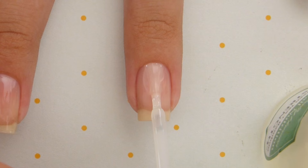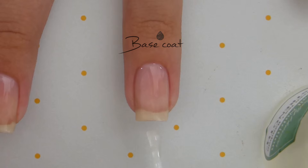Start off with a base coat to protect your natural nails. This will also help to prevent your nails from staining and prolong the life of your manicure.